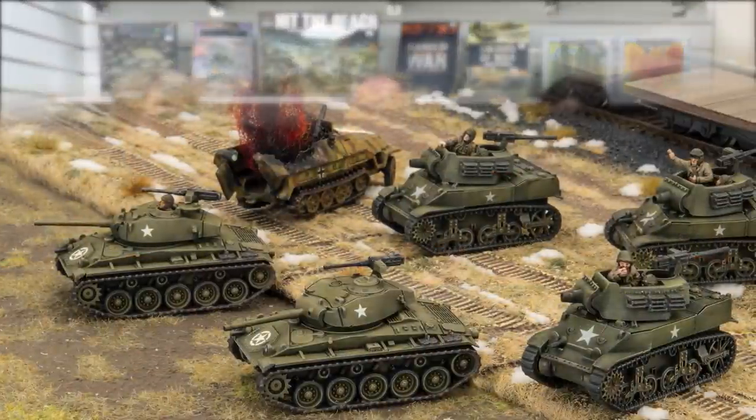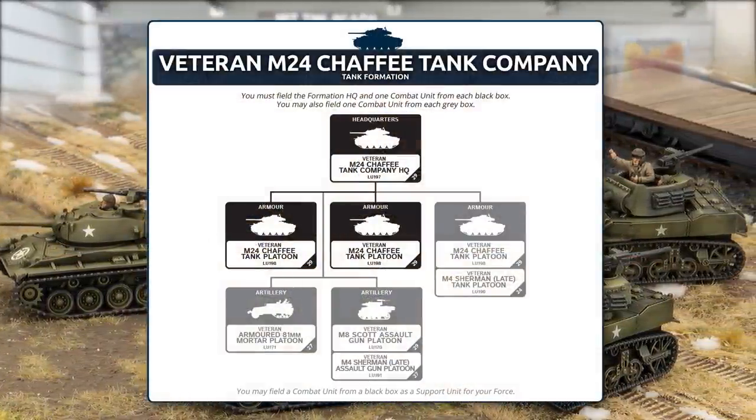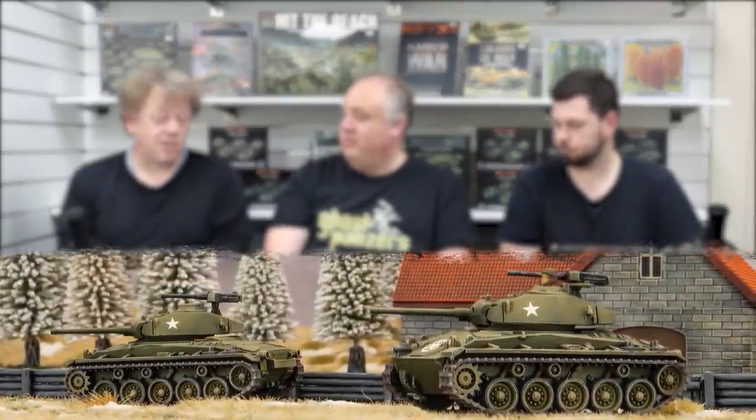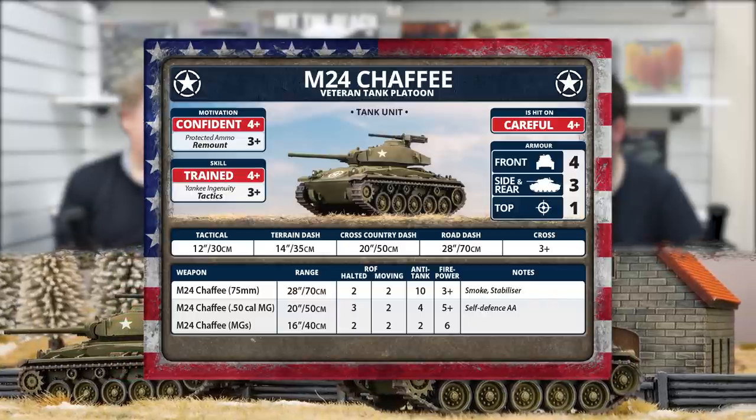Also in the book are Chaffees — both veteran and standard versions. The formations look the same between the two, organized just like the Stuart, but Chaffees are a much cooler replacement. They have similar armor but a much bigger gun — a 75mm — so they can knock out medium tanks. Anti-tank 10 means you're not going head-to-head with Panthers, but your job is to go head-to-side. If you run into Panzer IVs, you might as well shoot at them. They're also quite nippy with good mobility and a cross of three-plus.